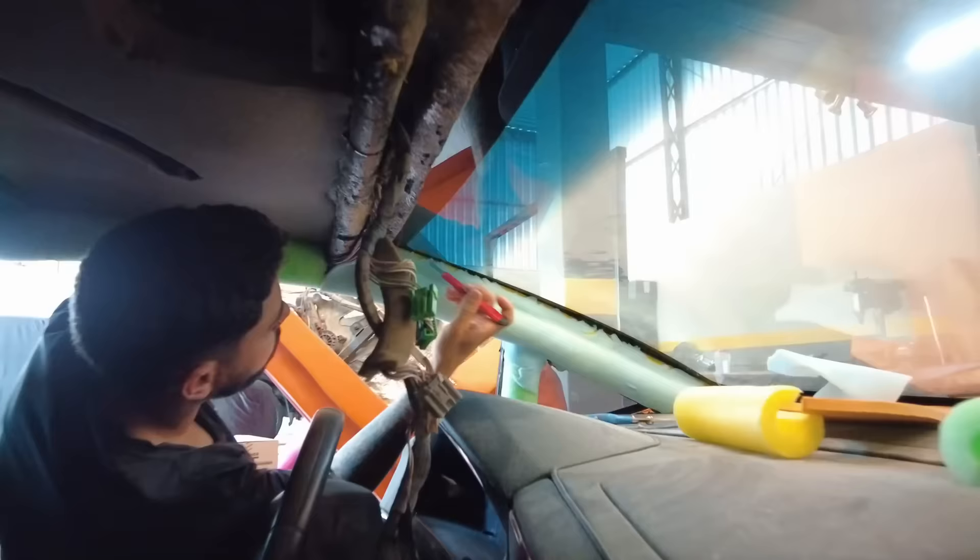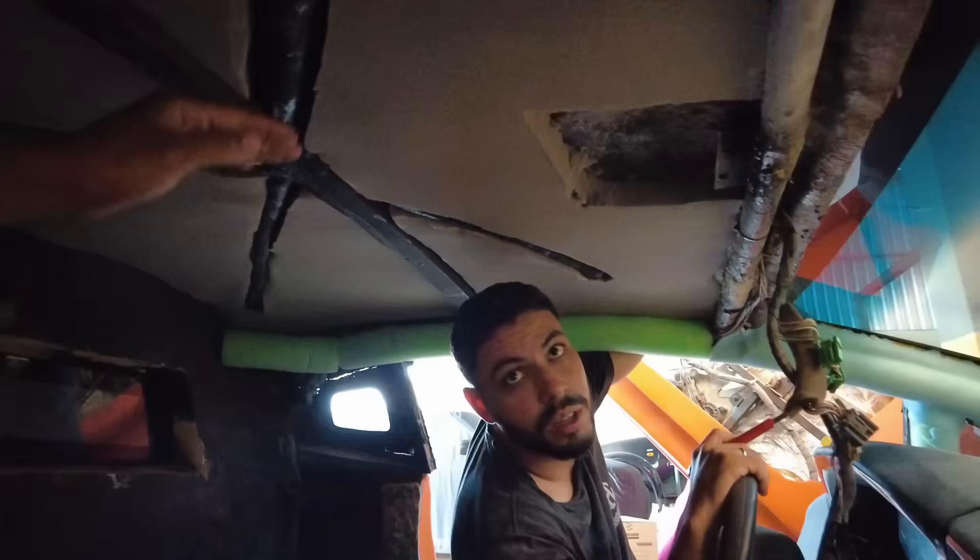We are inside the car improving the interior. I applied a little finish, and Luquinha is removing the burrs over there. Look at that above - it was very strange, the roof was falling. Remember, Luquinha? It was bad. The roof was very low, like this.